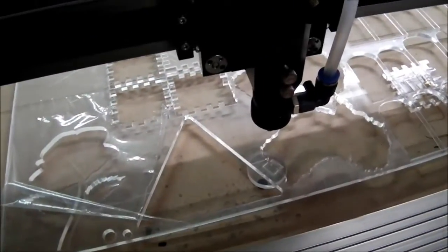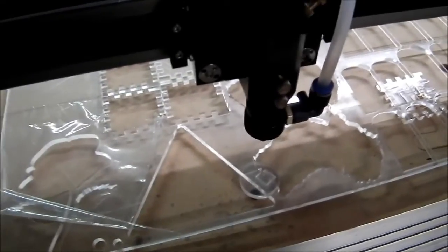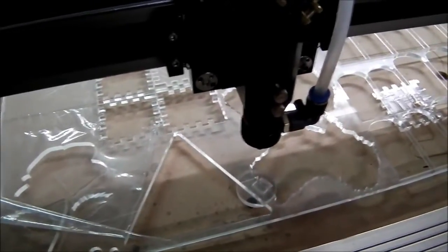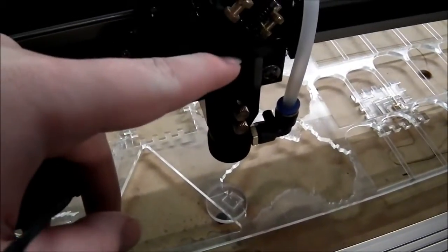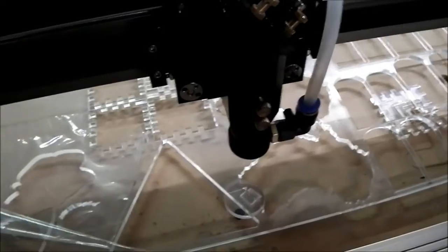I also took all the mirrors out and cleaned them with First Contact, which seems to work really well. I took the lens out and cleaned that with First Contact as well, and I also flipped it around so that the flat side of the lens is toward the source. That seems to give me a smaller focal point, which I didn't really think mattered at first but apparently it does.